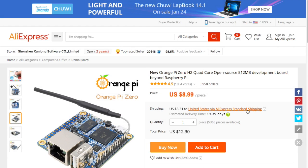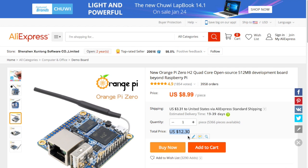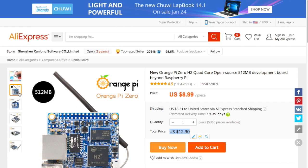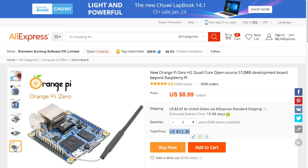Hello, and I want to talk to you about Orange Pi Zero. Now the Orange Pi Zero, they're saying $8.99, but if you order one plus shipping, it's $12.30. Very small device, and a couple of cool things about it is it has both Wi-Fi and Cat5.